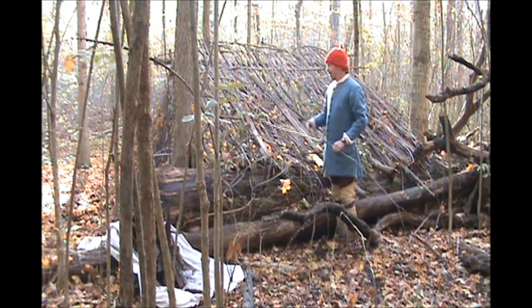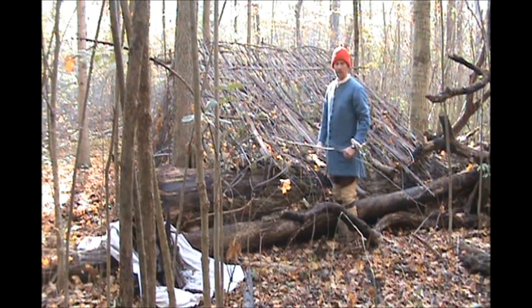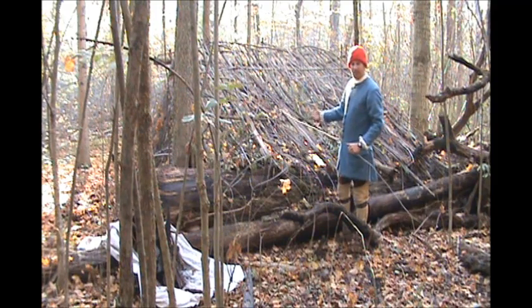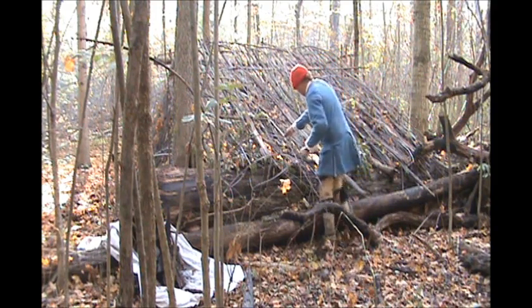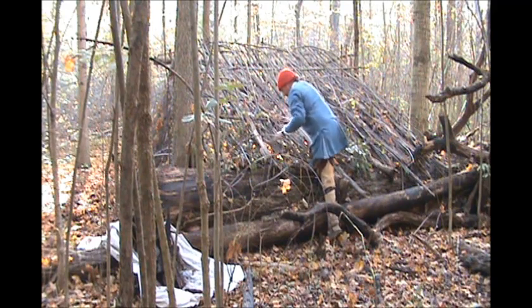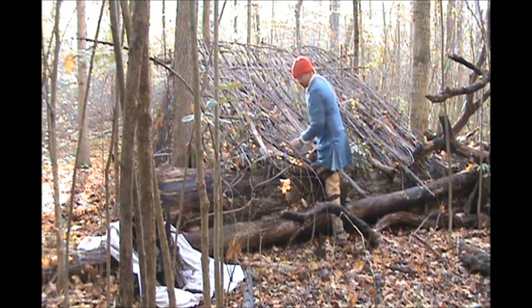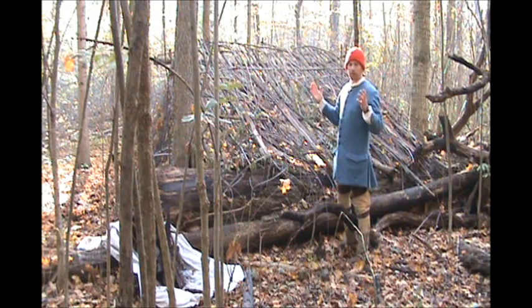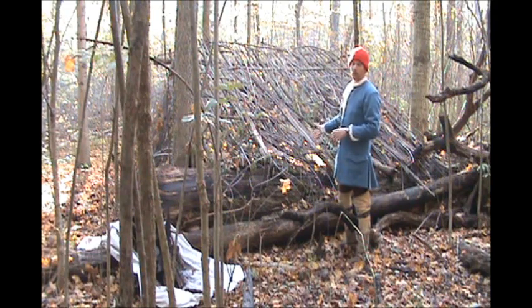We're back here working on this shelter. When we left off we had started to weave the side in. You can see I got the sides done and the top — all I did, you know, we bent them pieces across. I've just been bringing this stuff in here and weaving it in there however it wants to fit. Now, the thing we got to think about when we're doing this is trees grow — they're made to catch water. So we want them to not catch water. Anything we put on this we're going to want to put upside down, so what would have been the bottom of the tree now becomes the top of our thatching.